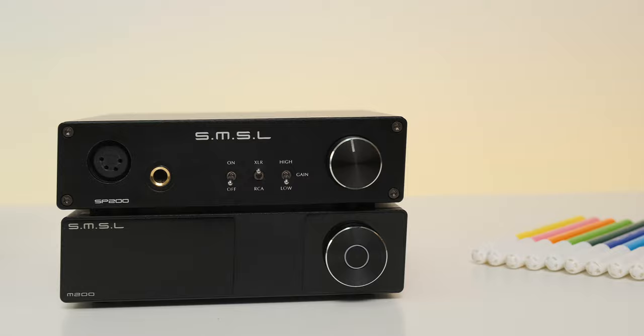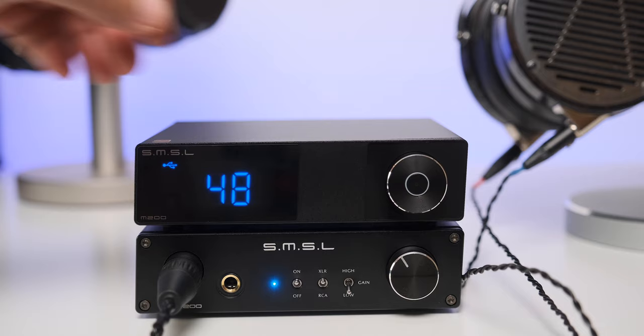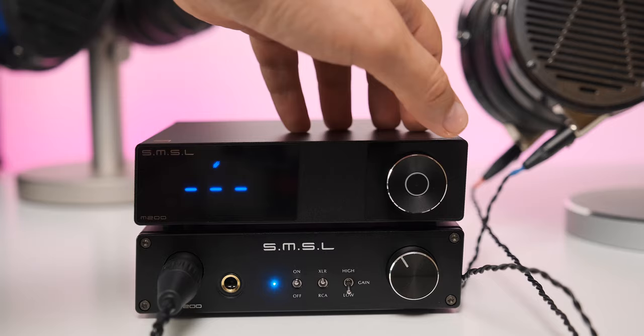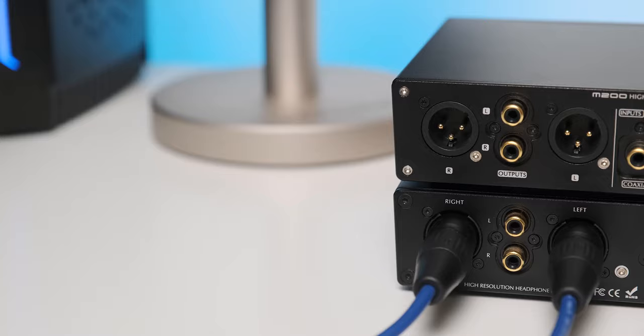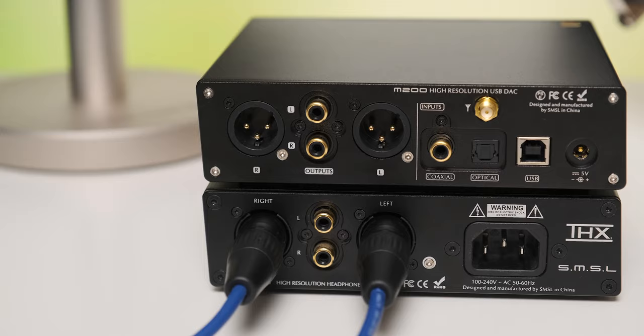All in all, I find the build quality pretty nice with close to zero complaints. As for the controls, the M200 has a simple front panel with just an LCD screen on the left and a volume knob on the right with a button in the middle. It might have a small body, but it looks like a very serious DAC. On the back plate you can find the usual RCA and XLR outputs — both controllable or fixed — and on the digital side there's USB, coaxial, and optical. There's also a Bluetooth antenna socket; just screw it on by hand.